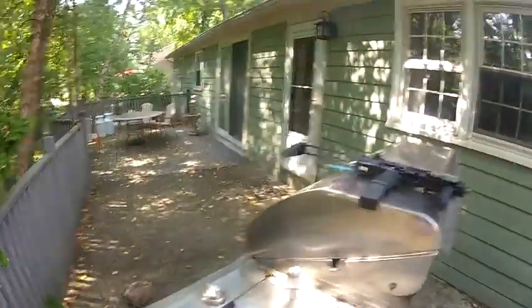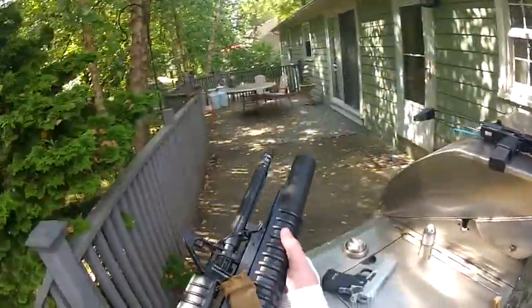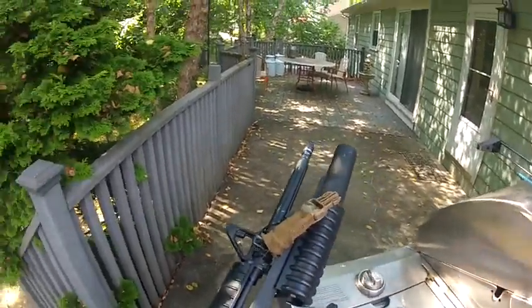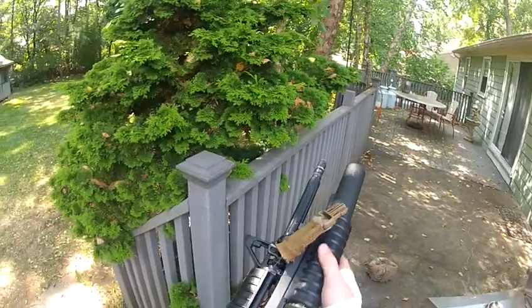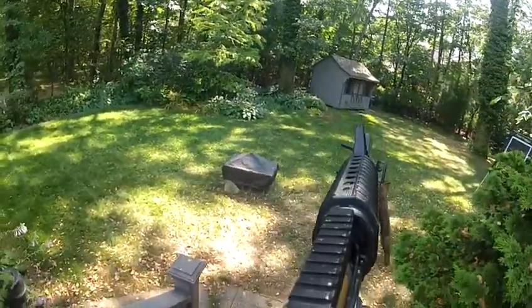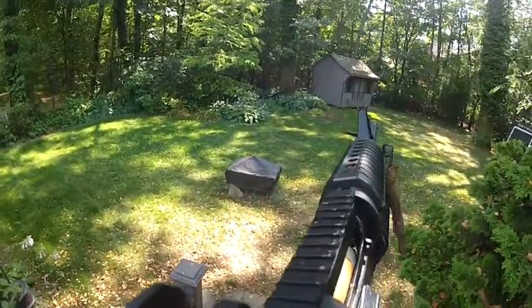Now the grenade launcher. This has very good range. I'm shooting out of the rock over there.